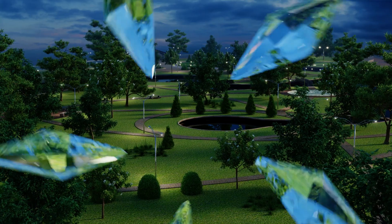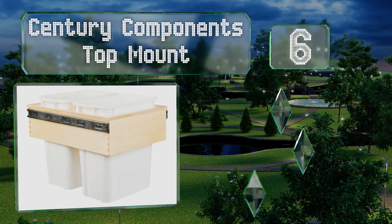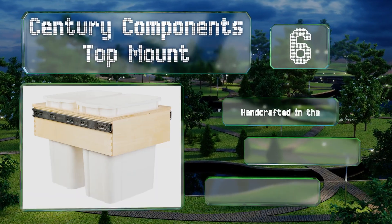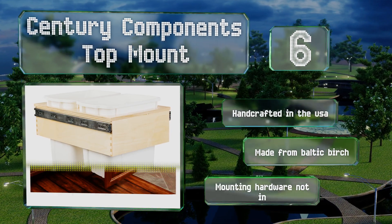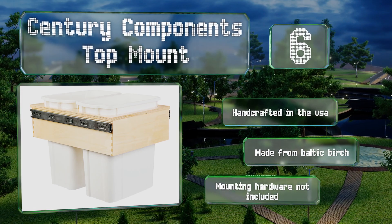Moving up our list to number 6: made from hardwood and finished with care, the Century Components top-mount is a durable and attractive option for those looking for a top-mounted model. Each container and rail are hand-fitted to ensure a perfect operation and it'll fit in with most standard 15-inch units. It's handcrafted in the USA and made from Baltic birch. However, mounting hardware is not included.